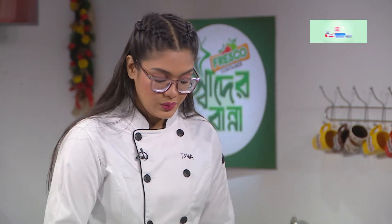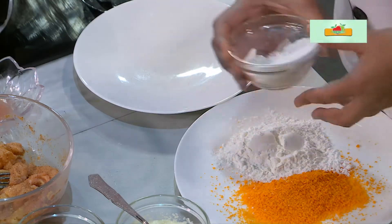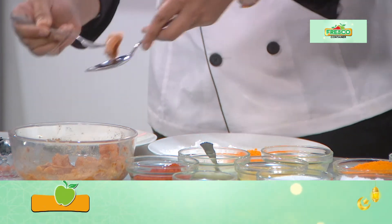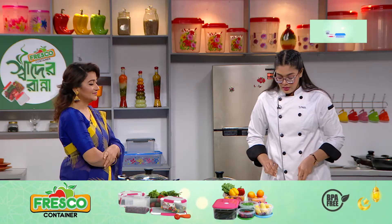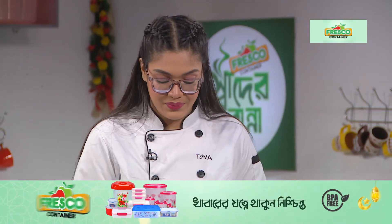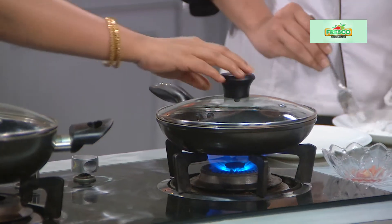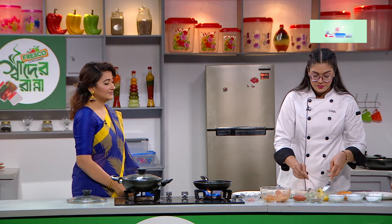Okay, we are ready. Breadcrumbs, cornflour. We have to put some salt as well.